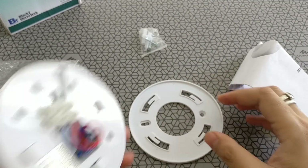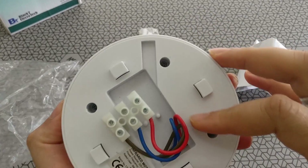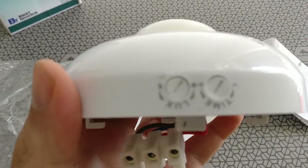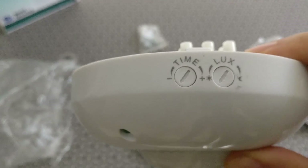Once you detach the wall mount, you will see the wiring instructions — quite simple to be honest. As you can see, this particular device has two adjustments on it: one for the time it needs the lights to stay on for, and the other one is for luminosity.